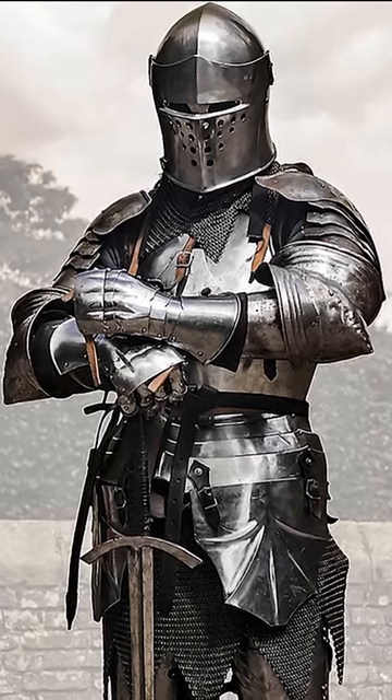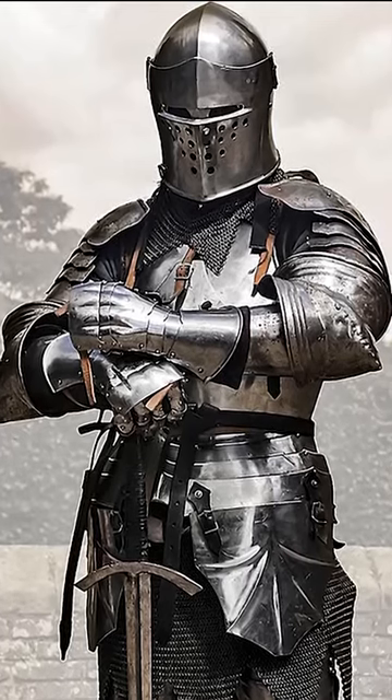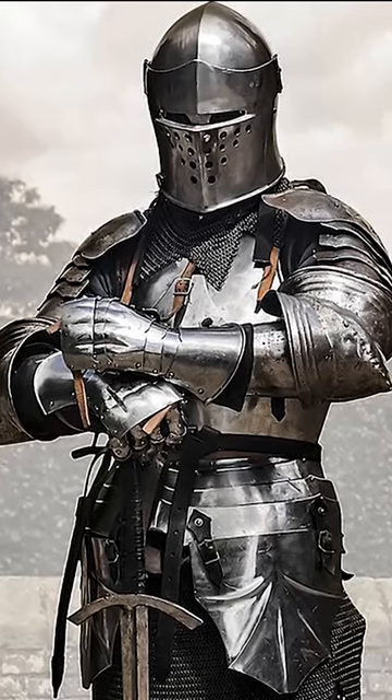Plate armor is a historical body armor composed of bronze, iron, or steel plates. It is one of the most iconic pieces of equipment from the medieval period, especially in the Hundred Years' War.